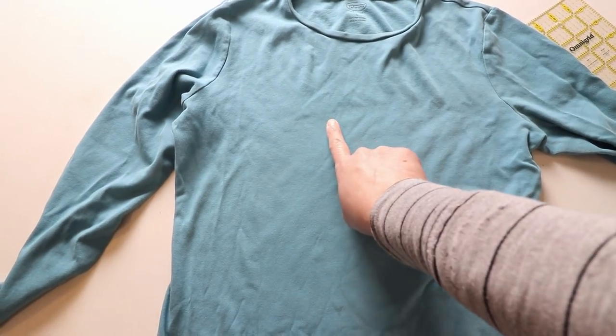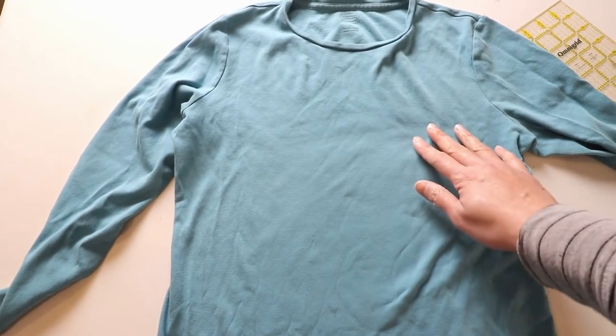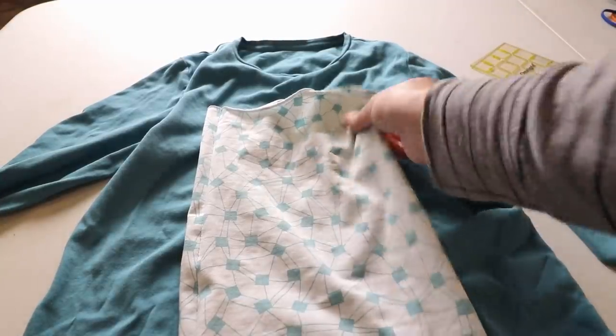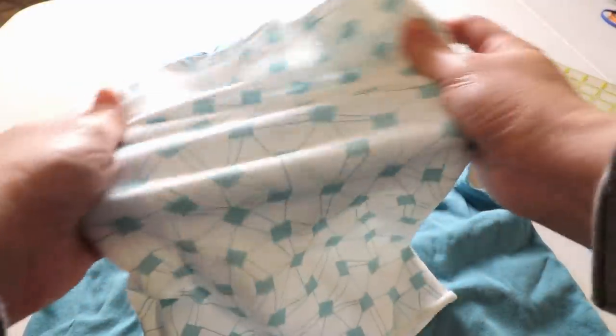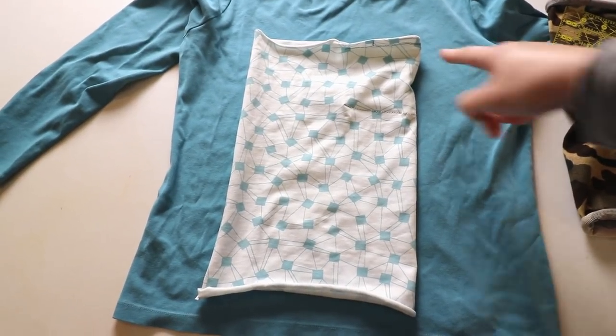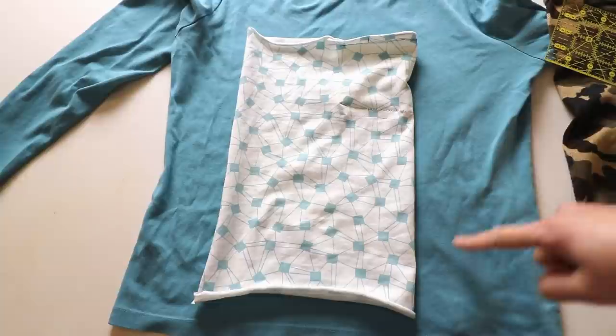Before you cut the pattern, you should know the horizontal direction has the most stretchiness. That means we will cut it so that when we go over our head, this is the most stretchy part. The pattern is very simple because it's just a rectangle.